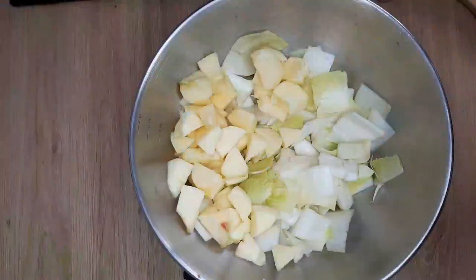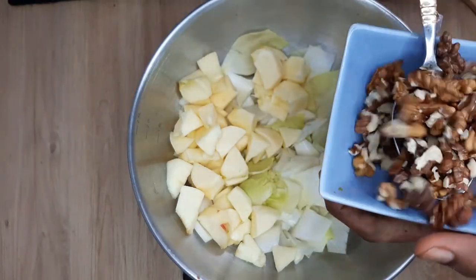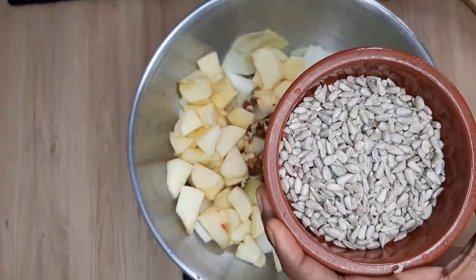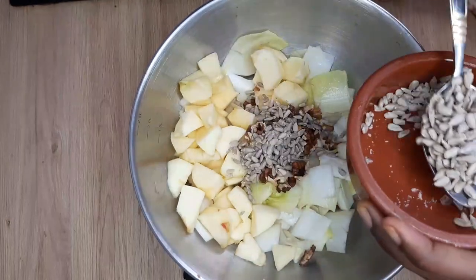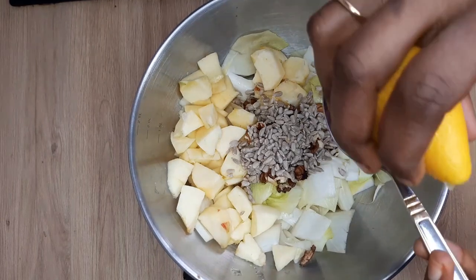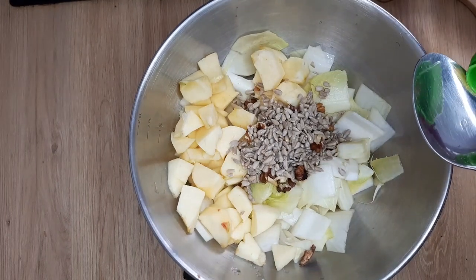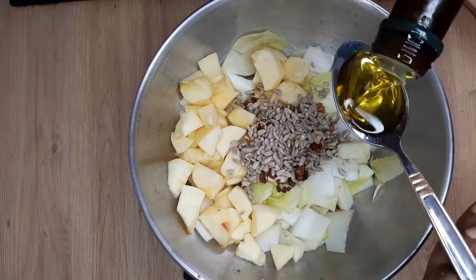Add 1 teaspoon of walnuts, add 2 teaspoons of sunflower seeds, add 1 teaspoon of lemon juice, add 1 teaspoon of vinegar, add 1 teaspoon of olive oil.